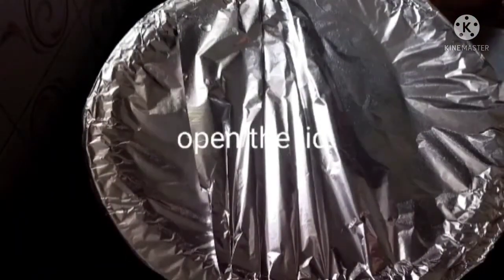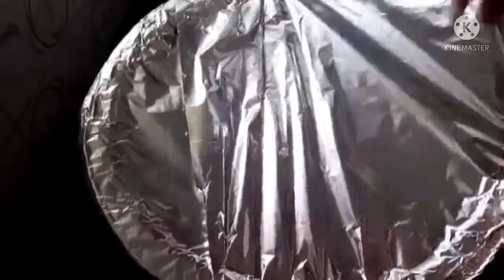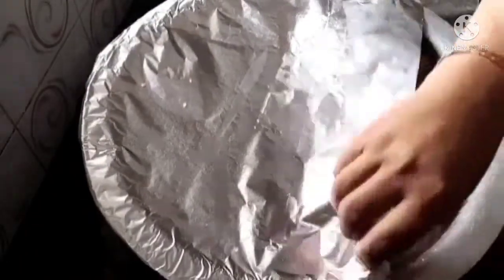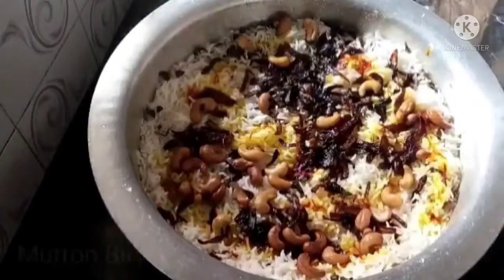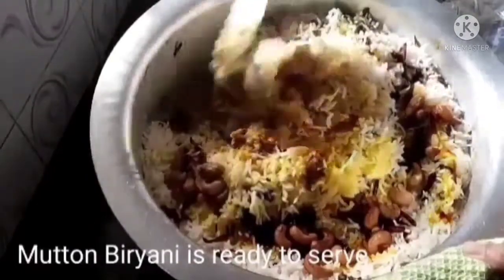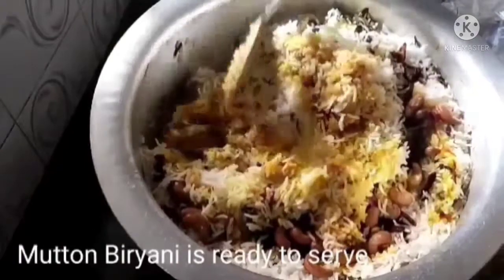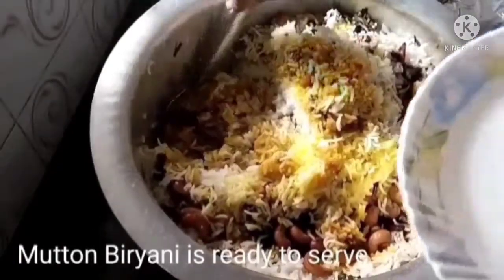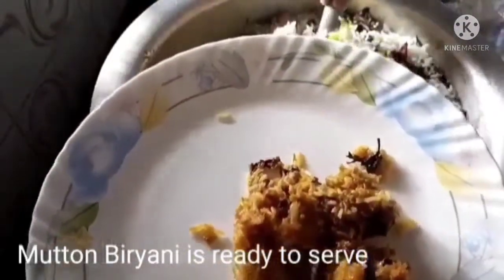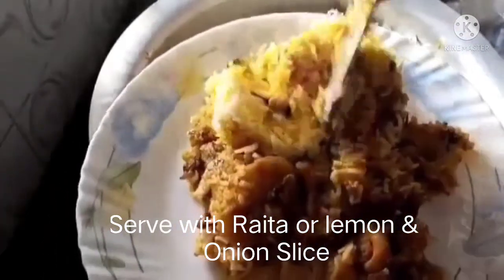फोईल पेपर आपण अगदी सावकाश काढायचा आहे. भात मोकळा मोकळा झालेला आहे आणि मटण छान शिजून घेतलेला आहे. आता आपण एक प्लेटमध्ये काढून घेऊया. ही छान गरम गरम बिर्याणी एखाद्या रायत्याबरोबर किंवा कांदा आणि लिंबाबरोबर सुद्धा सरळ तरी चालते.